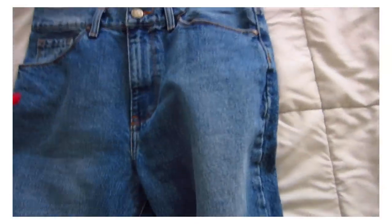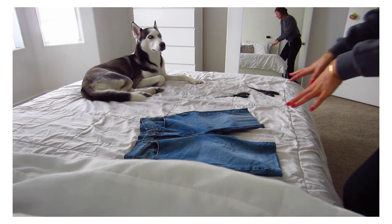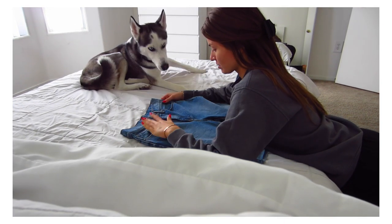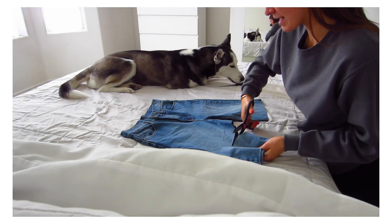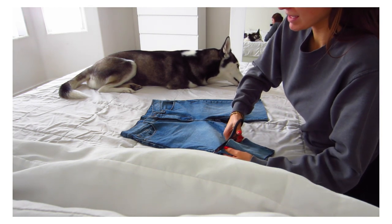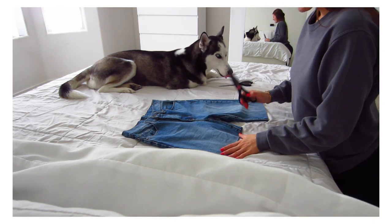Let's cut these shorter. The longer shorts just aren't for me — I know they're a vibe for some people, but not for me. I've made so many different types of DIY jean shorts — taken jeans and roughed them up, made them ripped, distressed. It's one of my favorite things.